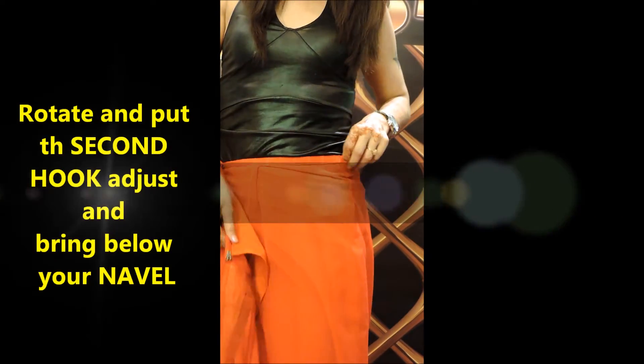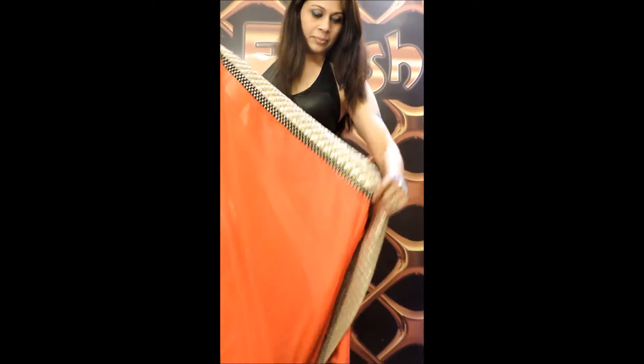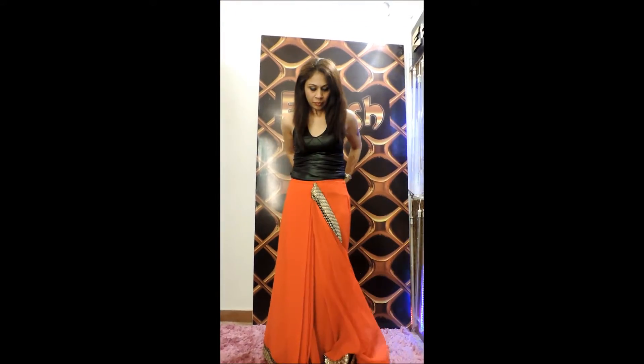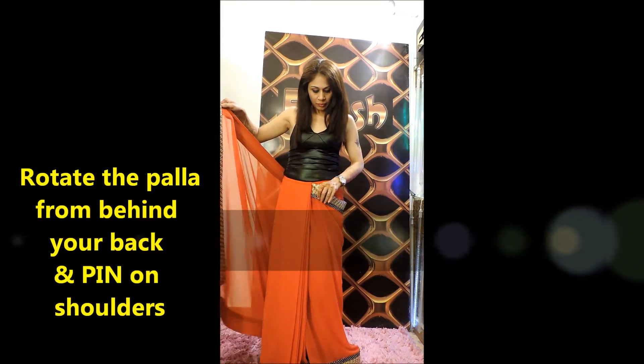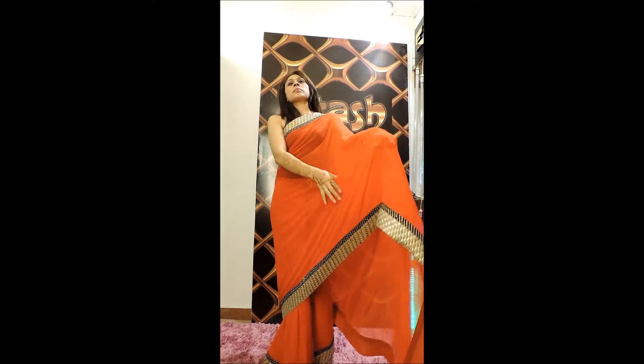Rotate the saree a little bit, then put the second hook and rotate it again. Rotate the pallu around your waistline and tighten it a little bit as per your convenience, then put it on your shoulders.